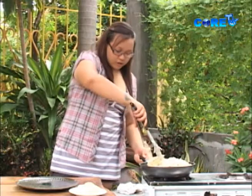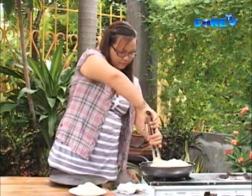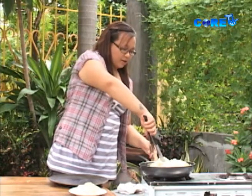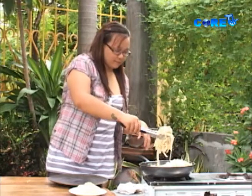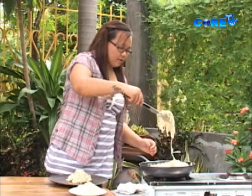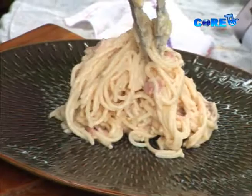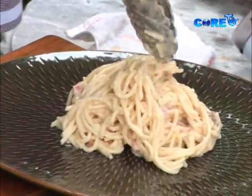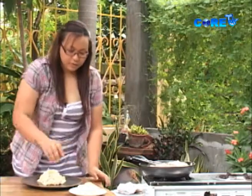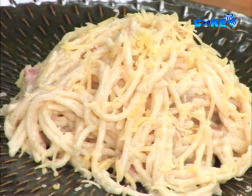And now what we're just gonna do is to simply roll this for presentation lang. Kasi ayaw naman natin yung pasta yung isang bagsak na — konting appealing, na may konting height. Tapos, we're just gonna add some grated cheese. Another great pasta dish brought to you by Chef Sam. Very simple but very tasty.